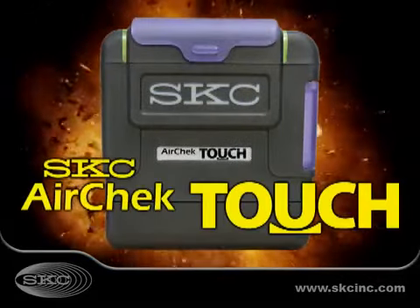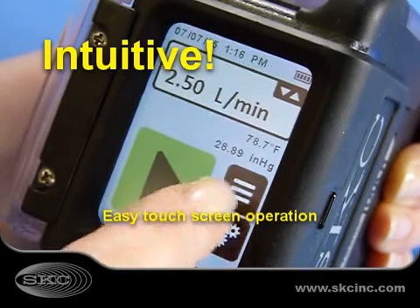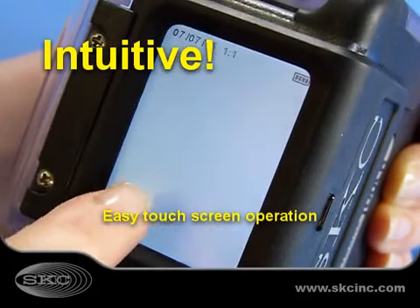Introducing the SKC AirCheck Touch Sample Pump, the ultimate in sample pump innovation. With its highly intuitive color touch screen, you don't even need an operation manual.